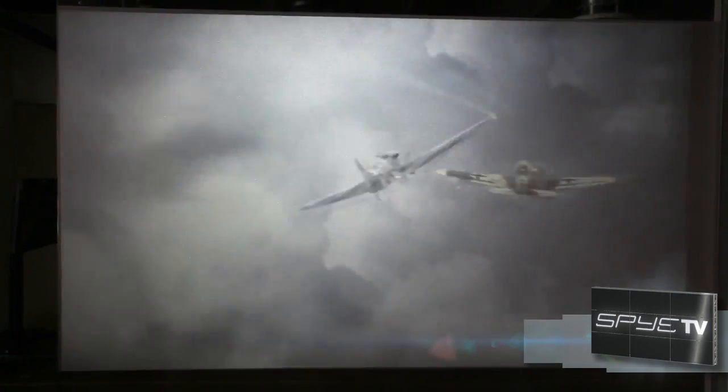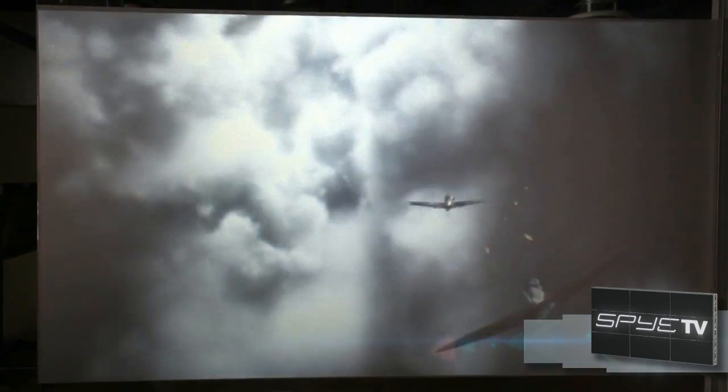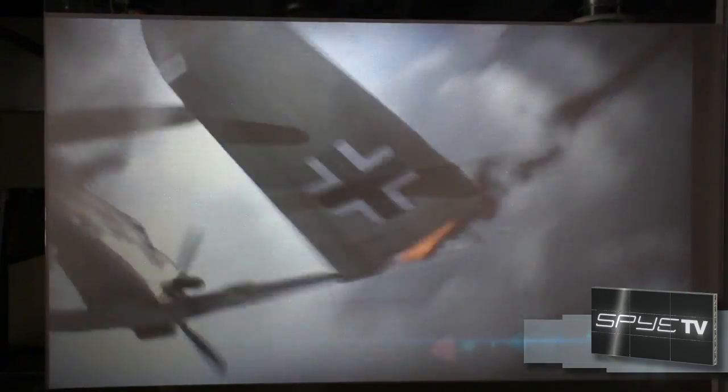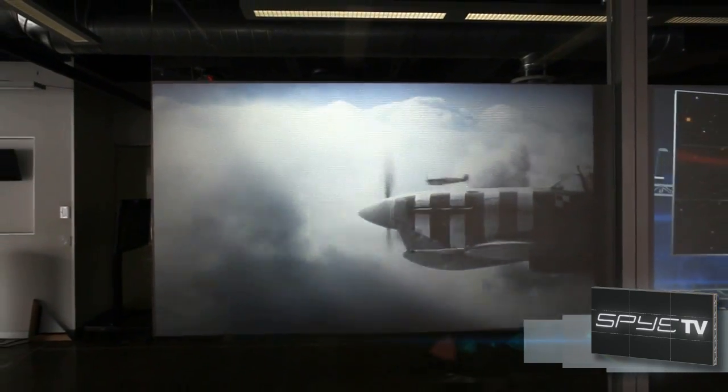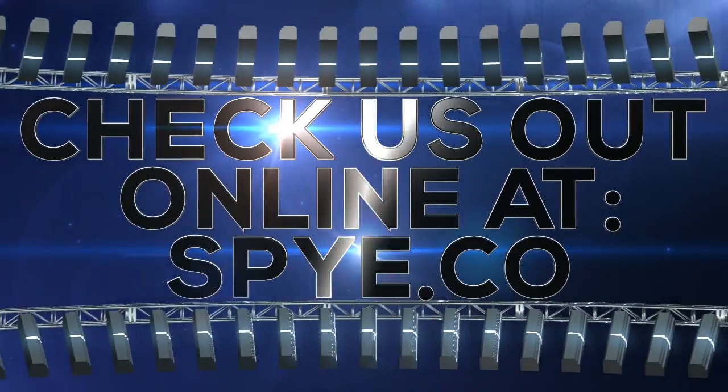And when the projector is turned off, this film appears a silvery-gray color similar to a vinyl. And that's what the film looks like when there's no projected image on it.